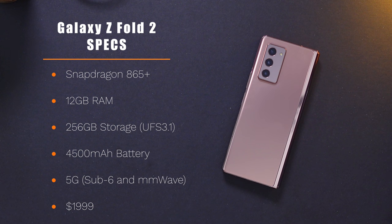Some of the other general specs for this phone include the Snapdragon 865 Plus, 12 gigabytes of RAM, and 256 gigabytes of storage. It also does have 5G — both sub-6 and millimeter wave. You have a 4,500 milliamp-hour battery inside of there, and you still have that Wireless Power Share feature so you can place something on the back of the phone and charge it. Everything else when it comes to Bluetooth and all of that is going to be top-of-the-line, like you'd expect from the high-end Samsung phones.